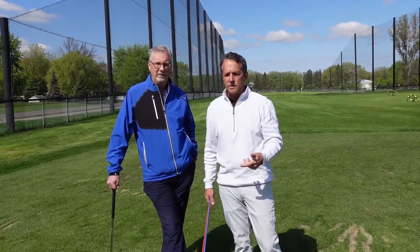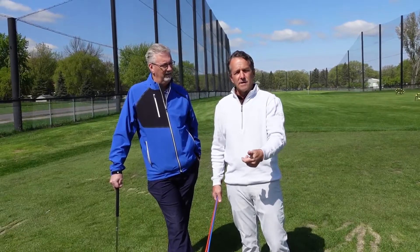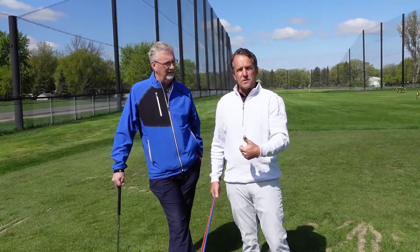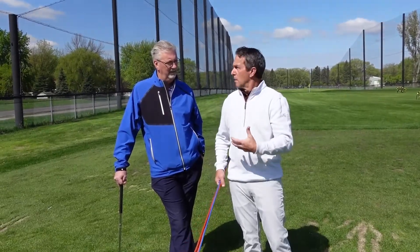Today we're going to talk about pre-swing fundamentals. The pre-swing fundamentals — the basics are the grip, the stance, the alignment, the ball position, and a little bit of what we call ground force or ground engagement.